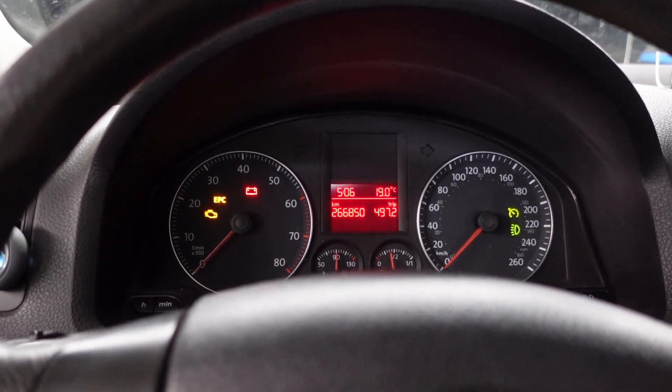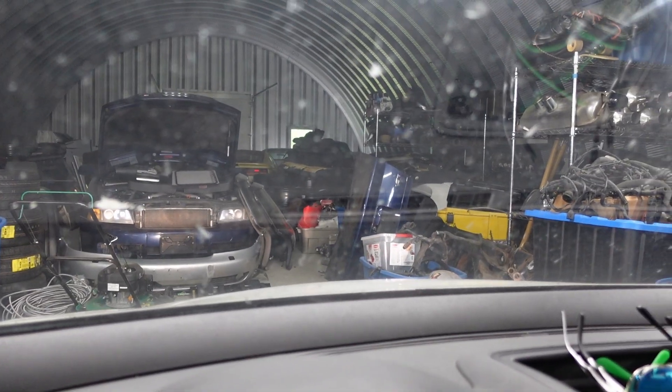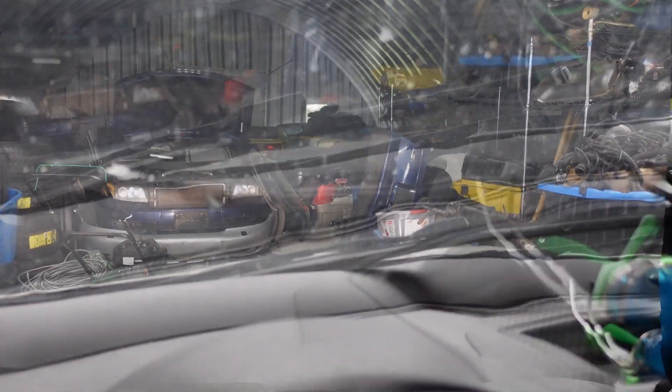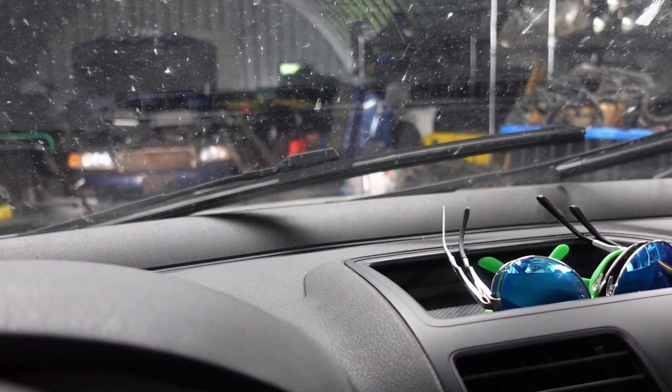The issue I was having with my Mark 5 - I was driving along one day in the rain, hit the wipers and I got this. As you can see, they've come up just a little bit and then stopped. And what we want to do now is figure out why that's doing that.